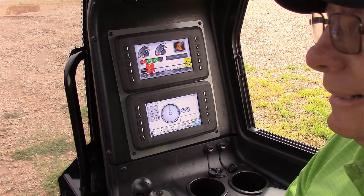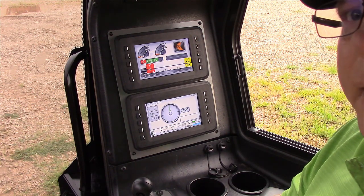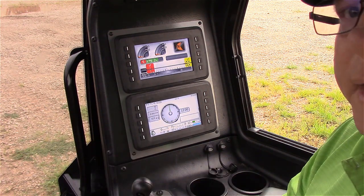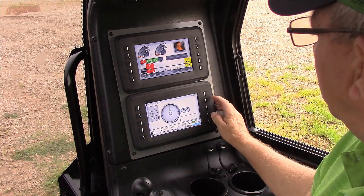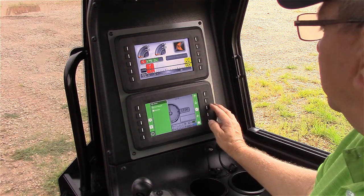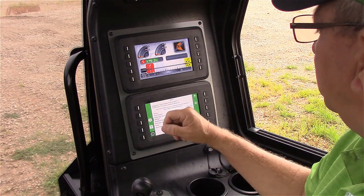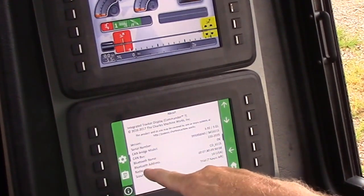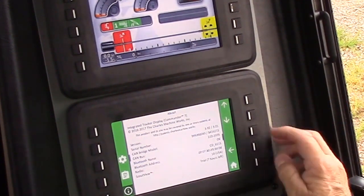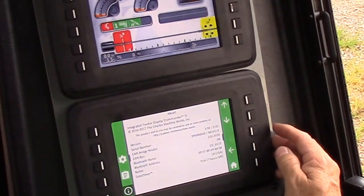Now that we have our display up to date, I'm going to show you how to utilize Field Scout on your mobile device to update the CAN bridge. But first, I want to find out what the Bluetooth ID is. I'm going to go into Menu, select About, and look at my Bluetooth name, which on this JT-40 is CD-6115.